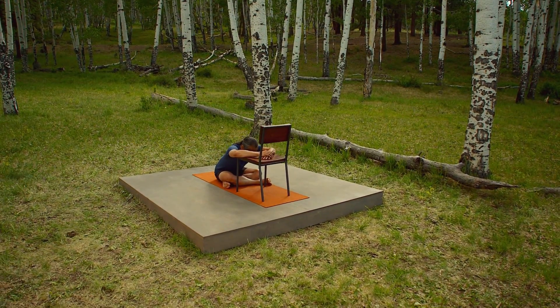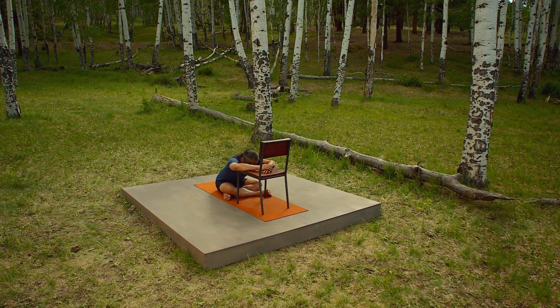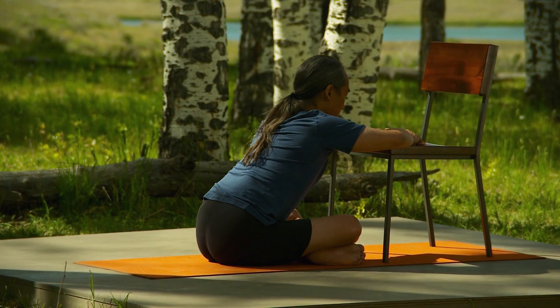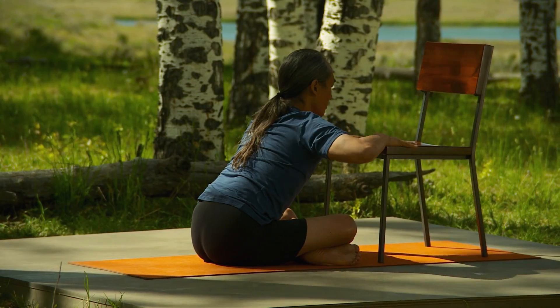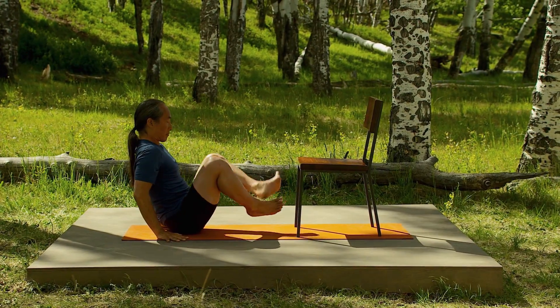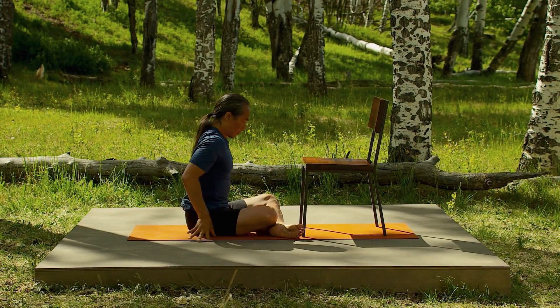Your neck and your waist are easy and moving with the breath. Press down with your arms, extend your front body, and then from the heaviness of your tailbone cantilever back up to vertical. Change sides.